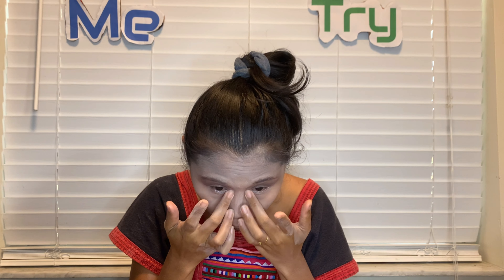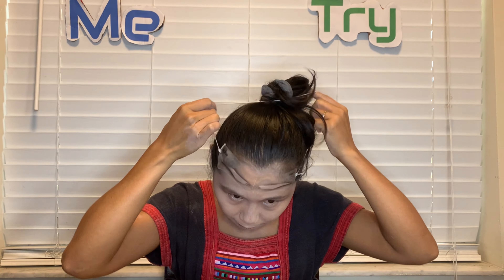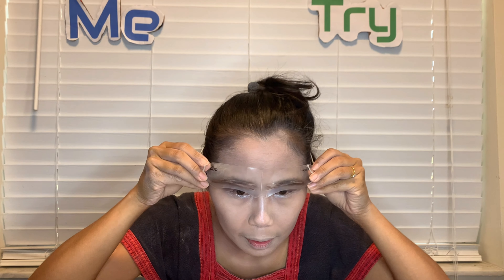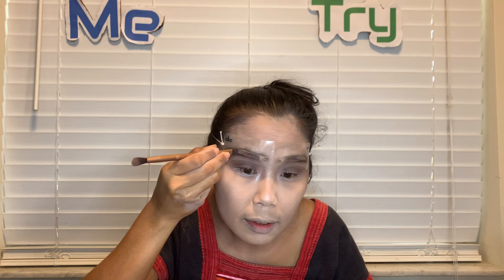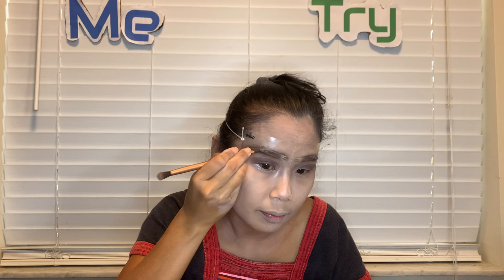Now I'm going to use this thing as my filler to make my eyebrow easy — just put it on my eyebrow and draw it. Who's gonna believe me that I don't know how to do makeup? It's true, I don't, because I don't really do it. Okay, look at that — it came out a little bit!